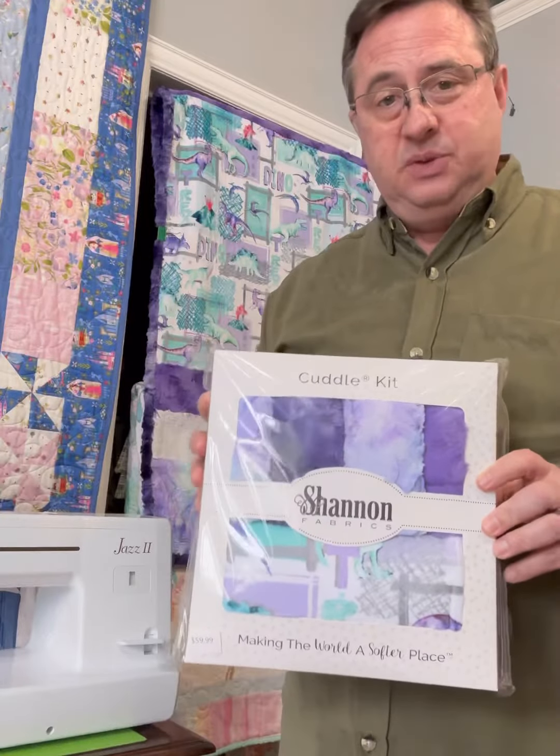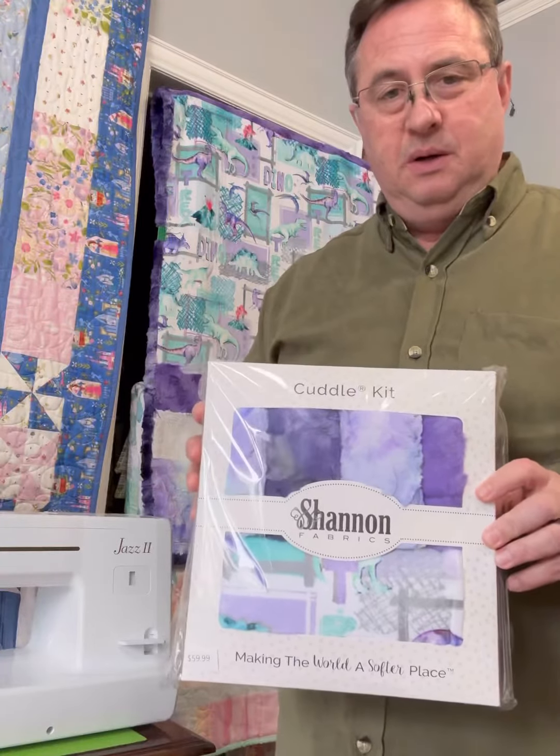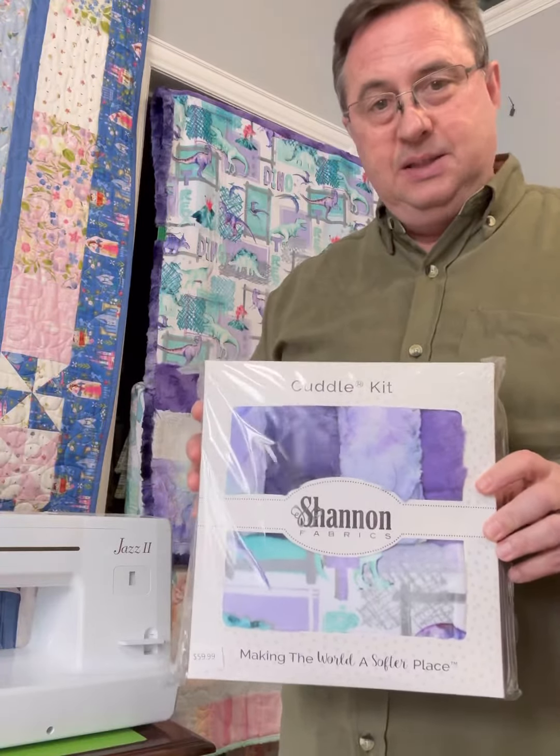We have some new products that we just got in from Shannon Fabrics. This one here is a kit that makes two different things: a pillowcase and a nice size blanket for little ones. Here's the kit, and this is the blanket it makes — it's hanging right now. It's got little dinosaurs on it, really pretty colors. You put your little pillow in there for the little ones. It makes a pillowcase and this blanket, all in this kit right here from Shannon Fabrics. We love Cuddle here.